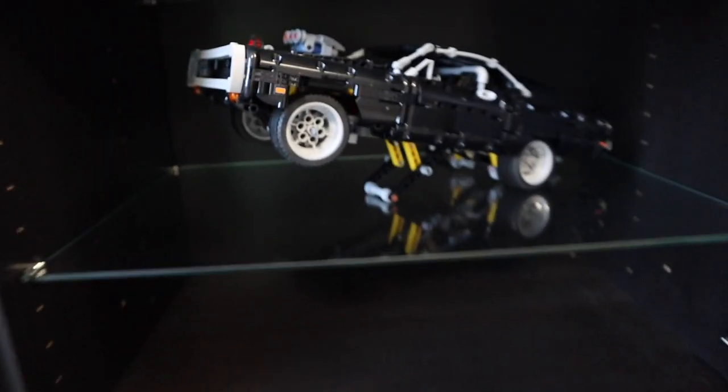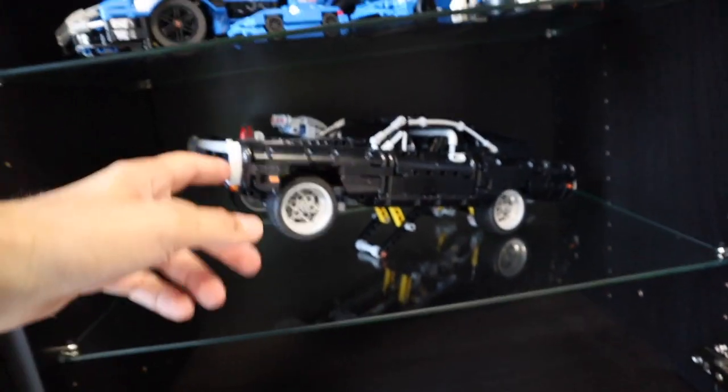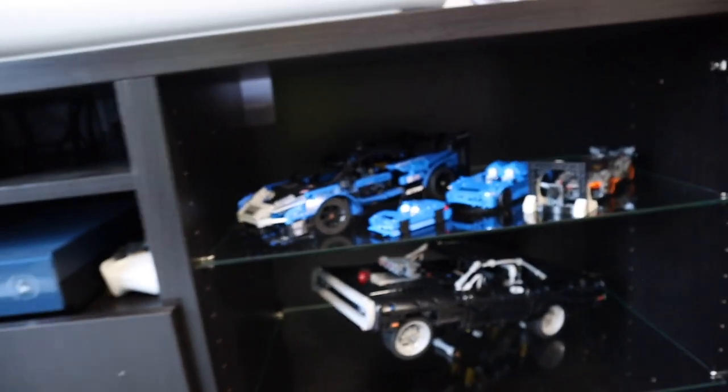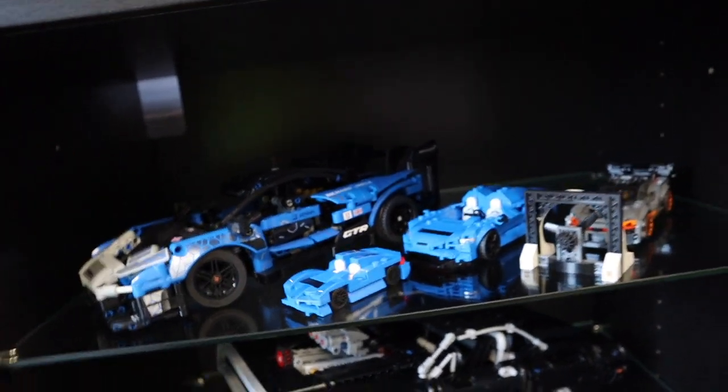In here we've got the Dodge Charger — the Dominic Toretto one from Fast and Furious. Then up here we've got my McLaren shelf. Fun fact: I actually do work for McLaren — we do their private track day events and I deal with stickers and graphics for them. So we've got the Senna GTR, the McLaren Elva, the McLaren Senna road car, and the teeny tiny Elva that we got for free at the Lego store for spending over 45 pounds.